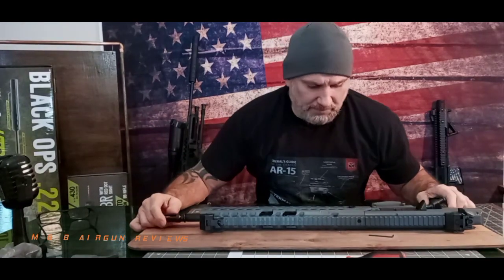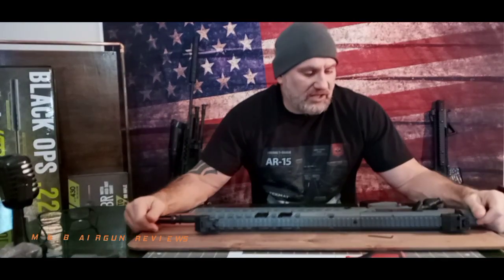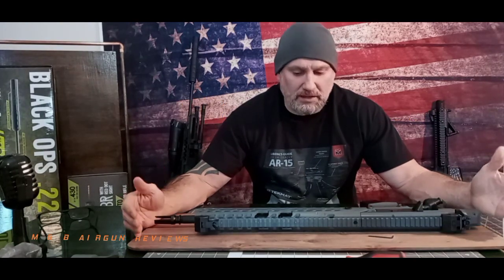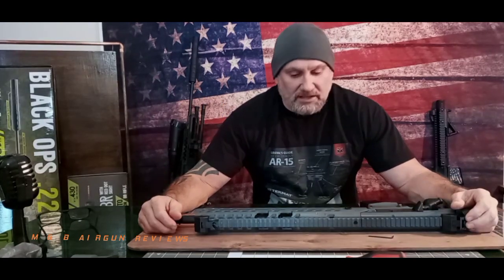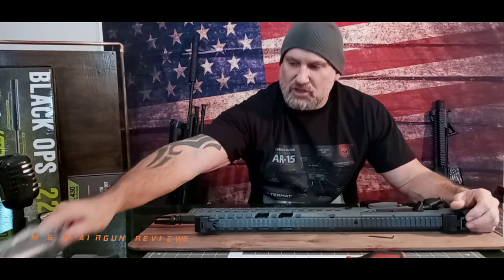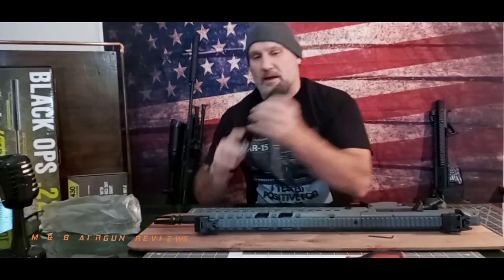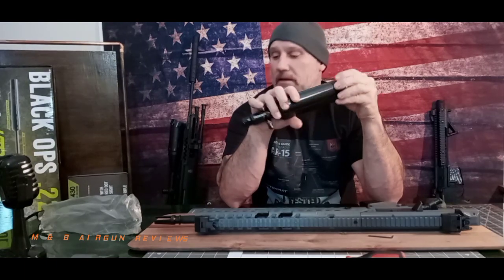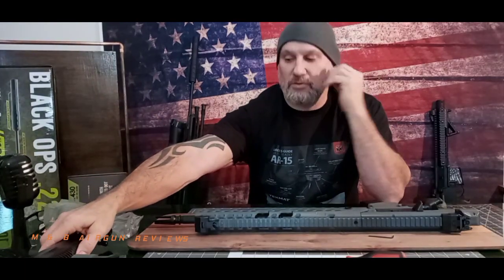Welcome to M&B Airgun Review. As you know, we did an unboxing the other day of the Sig Sauer MCX Virtus PCP air rifle. Upon inspection of that rifle, we discovered that the barrel was quite loose and the actual air fill tank was wobbly. After a call to Sig Sauer, they sent me a shipping label to send it back.